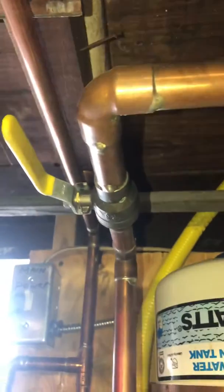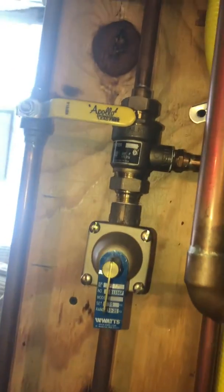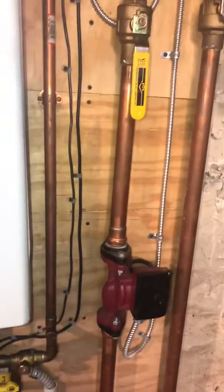Our water line in is right here, running down into the bottom of the system. This looks like the backflow preventer, and here's the pressure reducing valve for the unit itself. We'll replace the thermal expansion tank and put a new pump on the system.